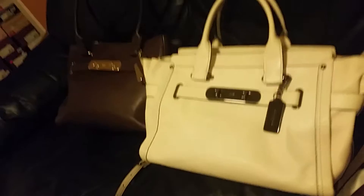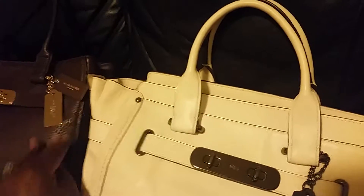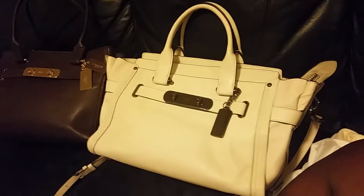One thing I would say — there's no pocket in the front, like the other one had. So I think that does it. Hopefully this is helpful. Hopefully that helps to see the comparison between the Swagger Tote and the Soft Swagger.